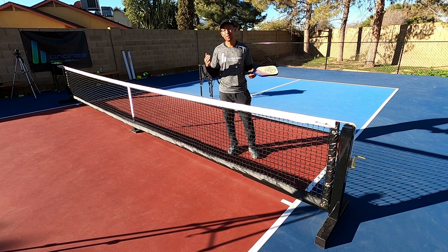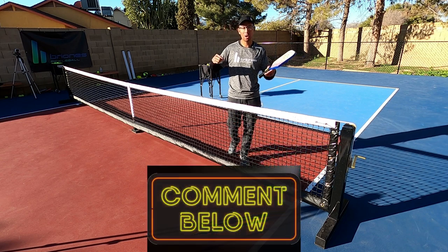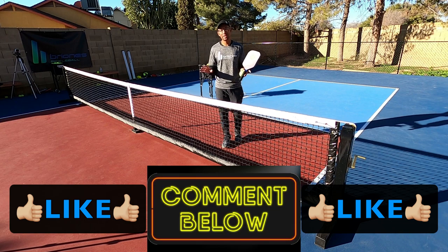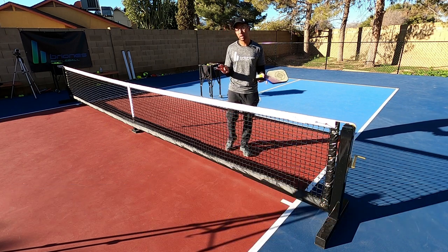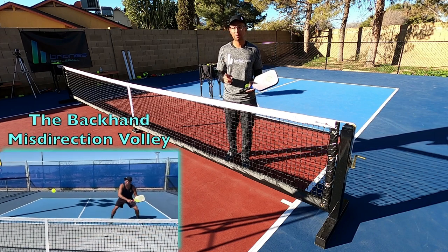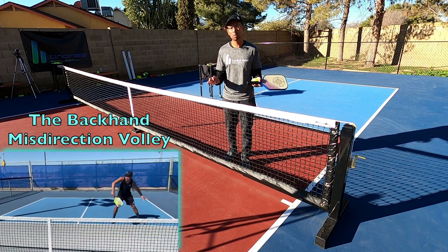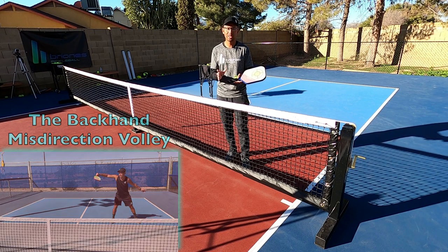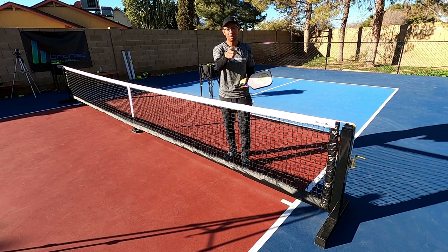Now let's get into how misdirection works on the pickleball court. If you were fooled by that, go ahead and leave a comment below and make sure to give this video a like. In today's video I'm going to show you one of my all-time favorite shots: the backhand misdirection volley from the non-volley zone line. Let's get right into it.